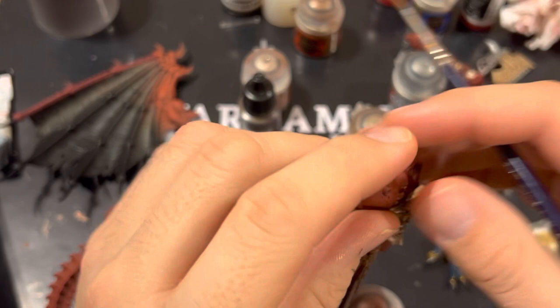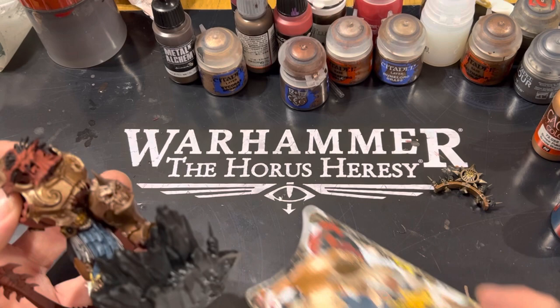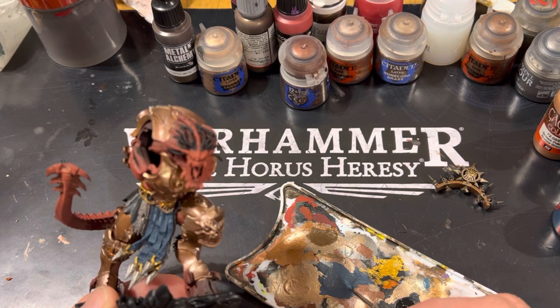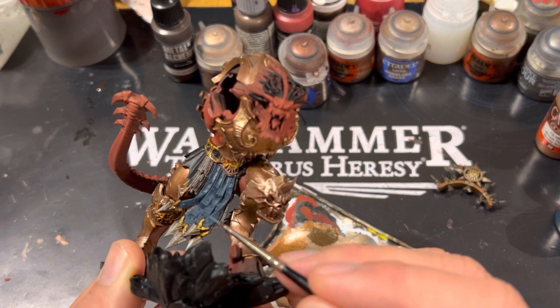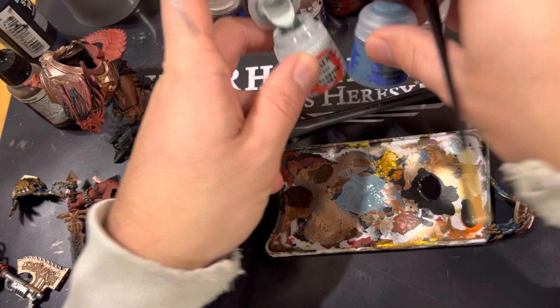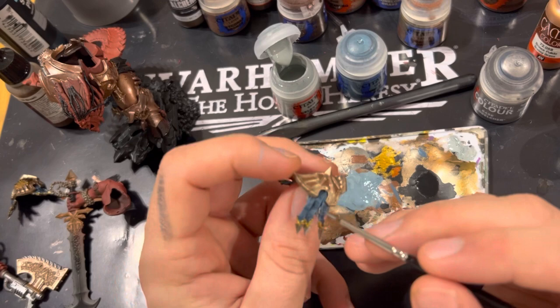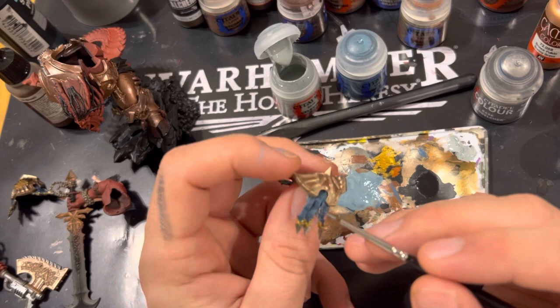Next we're on to Thunderhawk Blue, which we'll use as a highlight for the loincloths. I'd recommend thinning it slightly, and if you have a wet palette I'd recommend using that — they are brilliant. Get it all over the folds and creases and naturally highlighted areas; every now and again tap it on to give it a look of worn leather. After that do a further edge highlight with Celestra Grey and Thunderhawk Blue mixed together 50/50, taking the highlight to a thinner level — use just the edge of your brush to make it pop a little bit more.